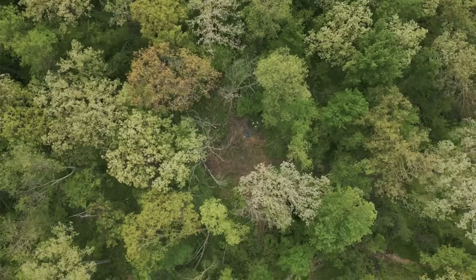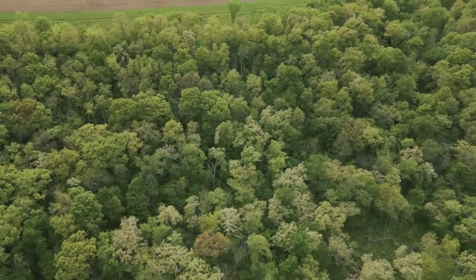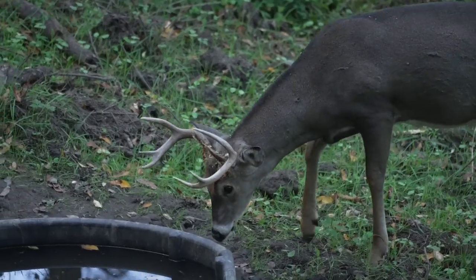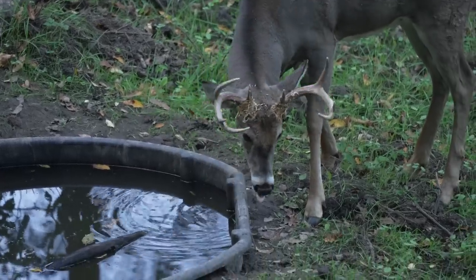Let's talk about some water hole rules. First, we want this in a remote location - this features a very low risk to deer. I do not want to add it to a food source that has a high risk to deer; that's why deer only hit there an hour before dark typically. But bucks hit a remote water hole all day - does and fawns hit it at all times of the day because it's very secure to them. I lower the level of security when I add it to that food source over there, so that's a great reason for keeping them separate. Not to mention, this is a great daytime cruising area.